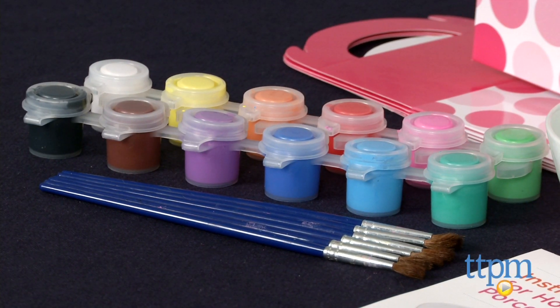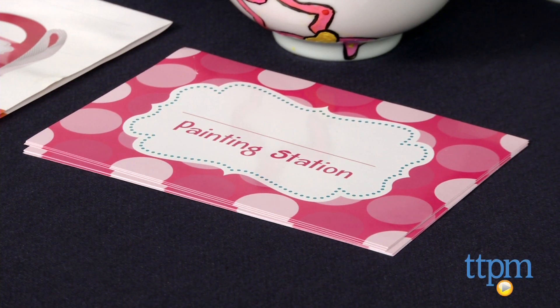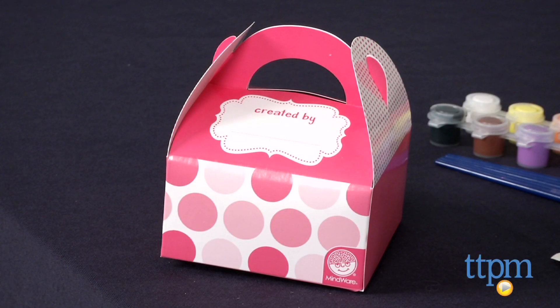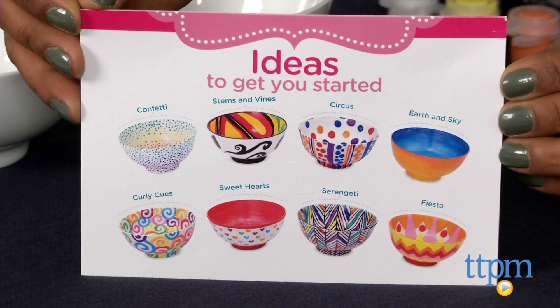The Paint Your Own Porcelain Party Kit includes six porcelain bowls, six paint brushes, and six boxes, so you have everything you need for a party. Also included in this kit are paints, place cards, and a party planning idea card.